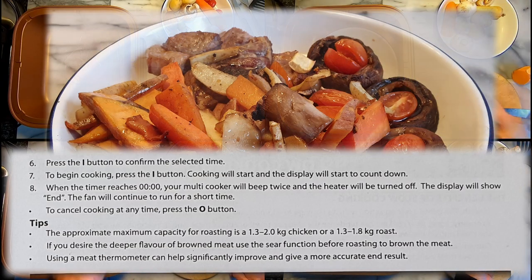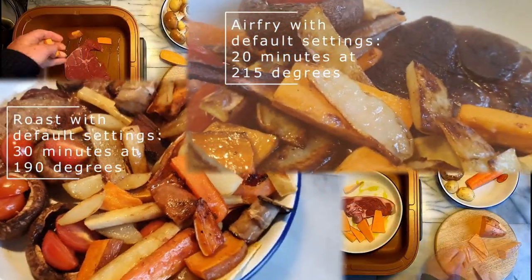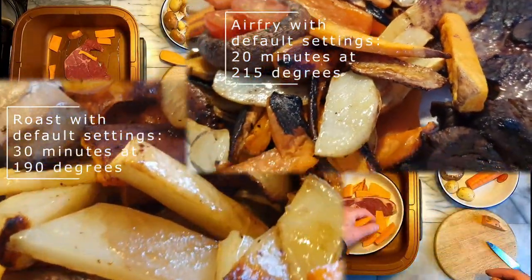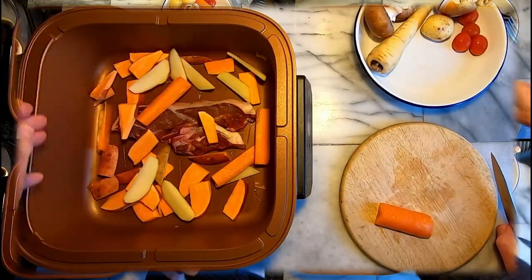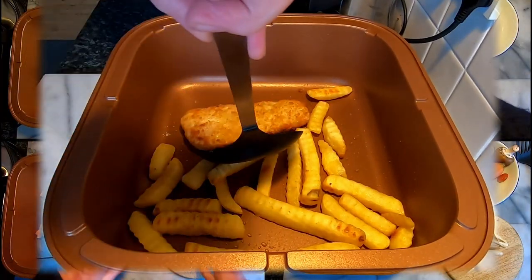So here's my conundrum. I've been finding that the Satisfry has a tendency to carbonise any food in contact with the cooking pot with the default settings, and whilst it doesn't quite burn the meat and veg, it comes pretty close. In comparison, when my daughter was visiting for a week and with food for two amply filling the cooking pot, there were no problems, nor have I had any problems cooking food from frozen.